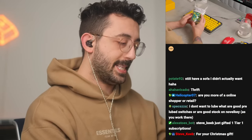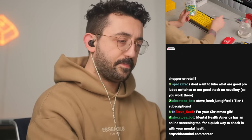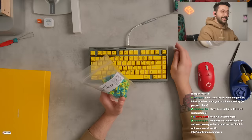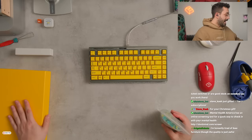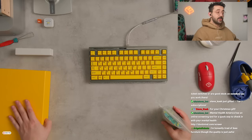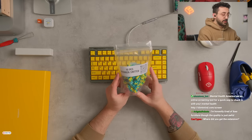I don't want to lube. What are some good pre-lube switches? The ones I'm actually using today are pre-lubed and I was actually very particular about what I was going to put in this build because this is a gift, this was given to me, but I've also really liked this board. So it really was very particular, and these are actually pre-lubed.